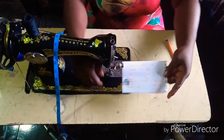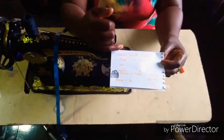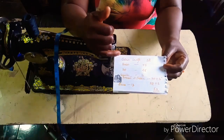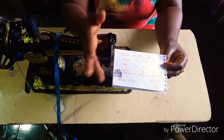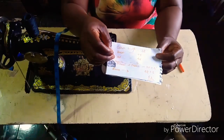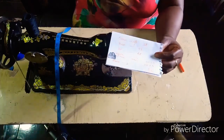The measurements we are going to be needing are: you need your gown length — 38. This gown length is your choice; I want mine to be 38, so you can make yours longer or shorter.